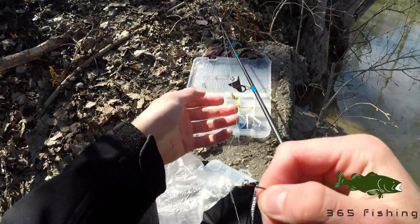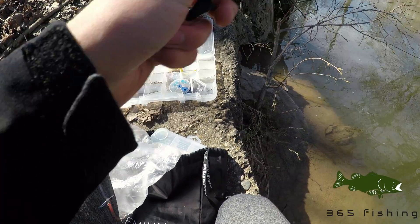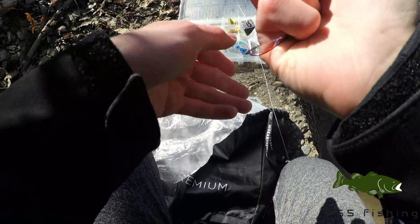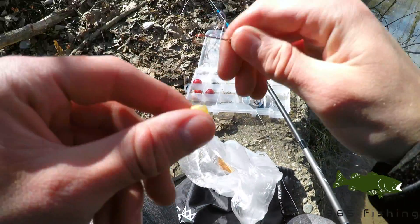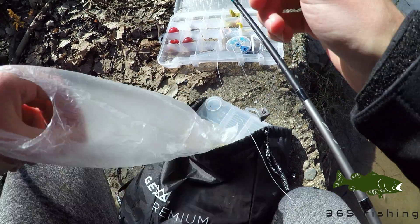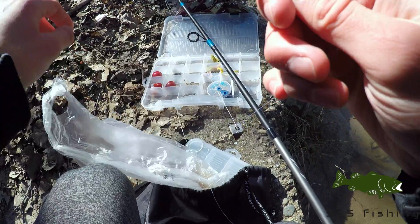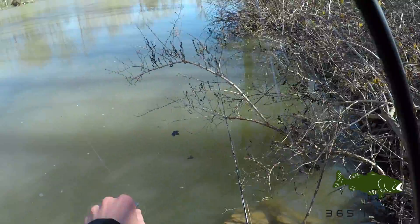So what I caught that carp on: I had a big weight, which really helps with casting and also to get that bait right to the bottom where the carp are feeding. Further down the line I have just a red hook, and what I caught that carp on is just a couple pieces of corn. One thing to make sure when you are using corn is always make sure your hook is exposed so you can get that initial hook set — otherwise the corn could be covering the hook and you can't set the hook. Always make sure that hook is exposed.